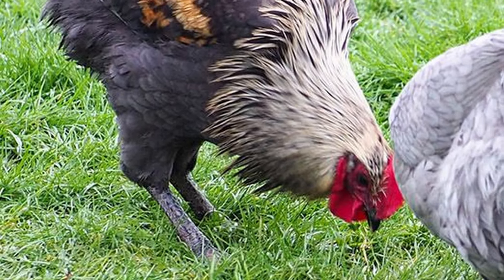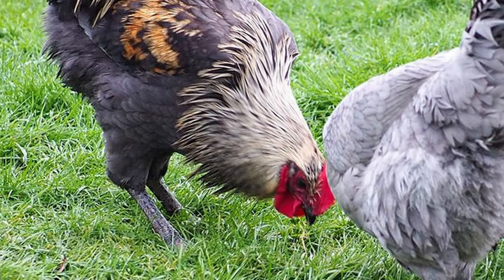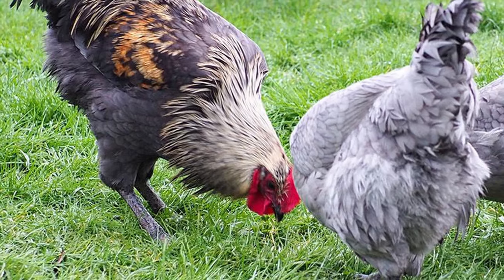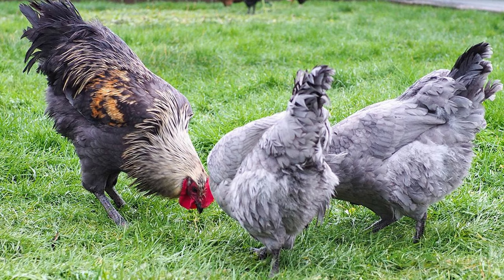Swedish Isbar chickens were imported into the United States in 2011 from Sweden and again in 2013 to ensure genetic diversity.